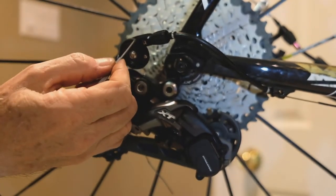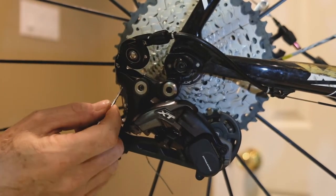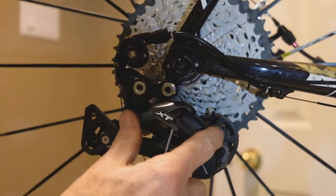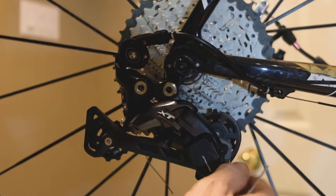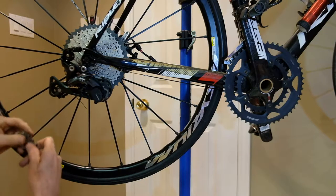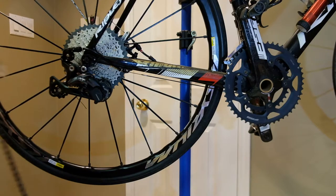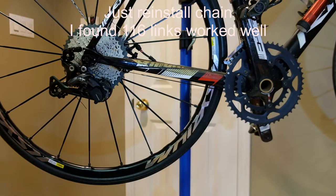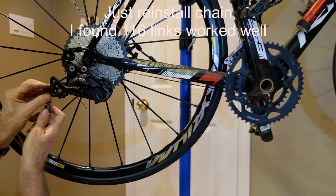That holds the cable in place so it doesn't pop out. The cable comes out around this big cog, through here, down, and then we lock it here. So that is a first crack at it. Let's get the chain back on — I've added a couple of links back to account for the longer derailleur cage.